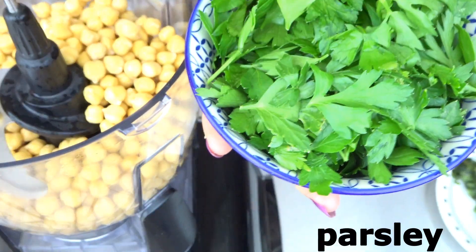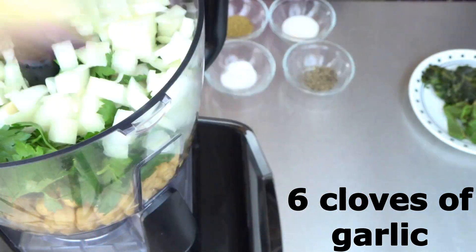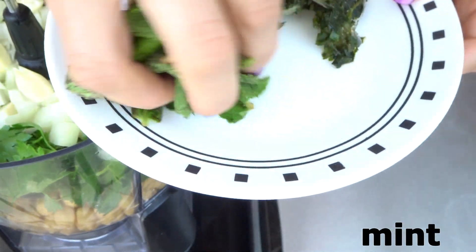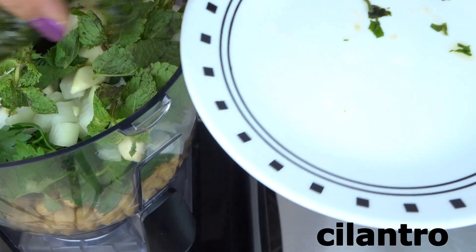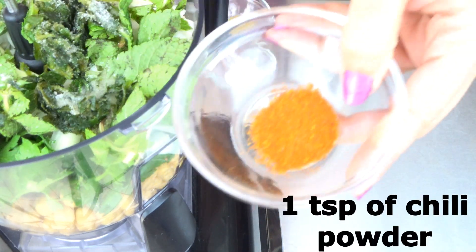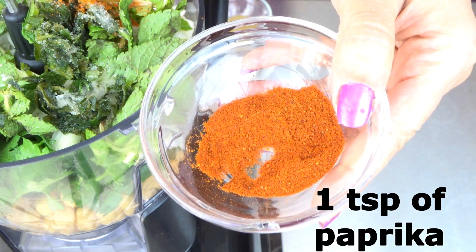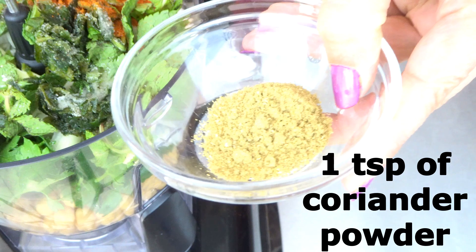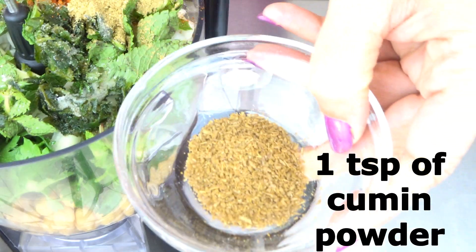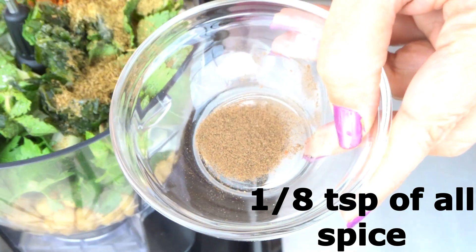We have one bunch of parsley, half cup of chopped onion, five to six cloves of garlic, two tablespoons of mint, and two tablespoons of cilantro, one teaspoon of salt, one teaspoon of black pepper, one teaspoon of chili powder, one teaspoon of smoked paprika, one teaspoon of coriander powder, one teaspoon of cumin powder, one eighth teaspoon of allspice.